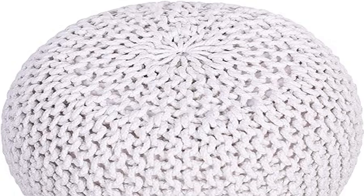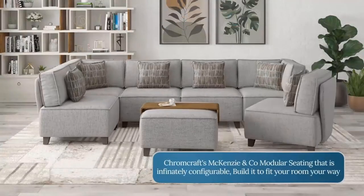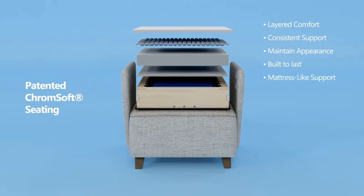Product two: Round Floor Poof Ottoman, Cotton Braided Footstool. Lightweight and sturdy — designed with lightweight cotton and beanbag filling, making this poof easy to move yet sturdy and comfortable for sitting.